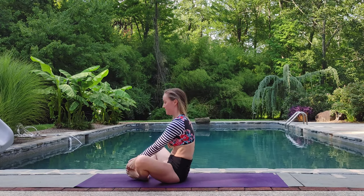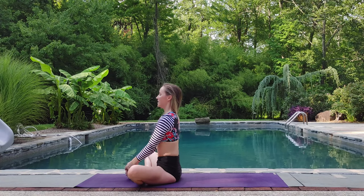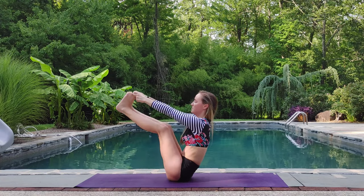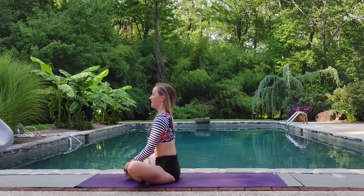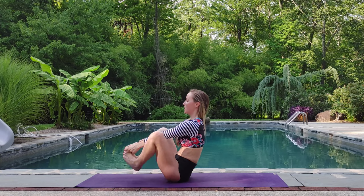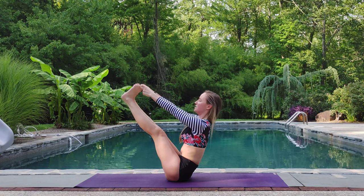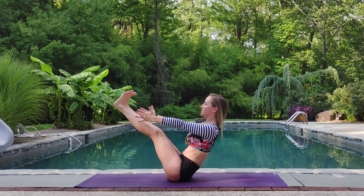Exhale. Feet together. Knees wide. Sit up tall. Inhale, rocking back into boat. Exhale. Feet together. Knees wide. Sit up tall. Inhale. Once more. Rock back. Hold here. Take your hands away. Can you hold the level at your abs? Breathe.